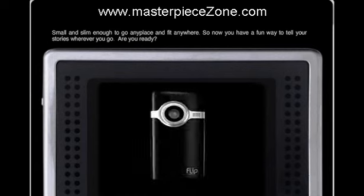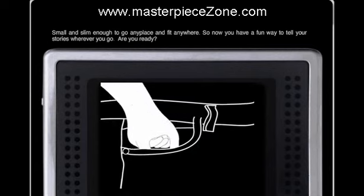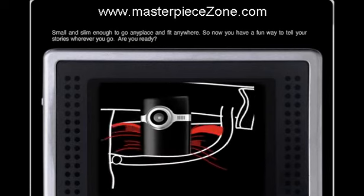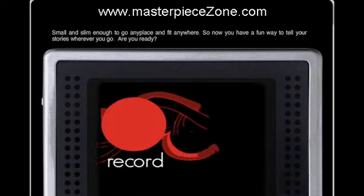Check this out, Minnow from Flip Video. It's the sleekest little camcorder you can get. It fits right in your pocket. Take it everywhere and capture anything.